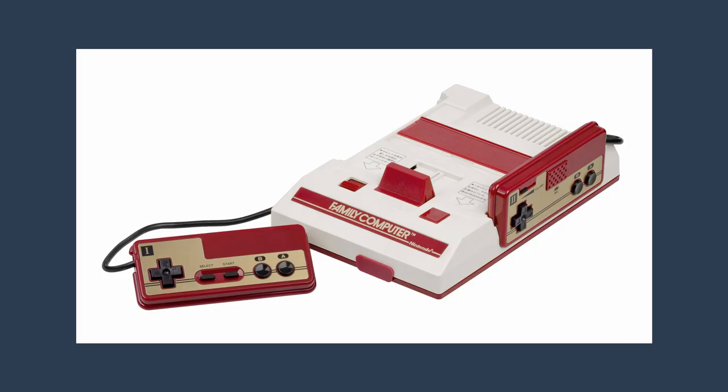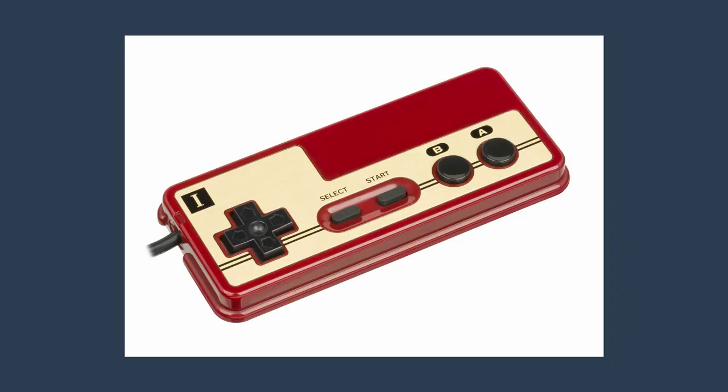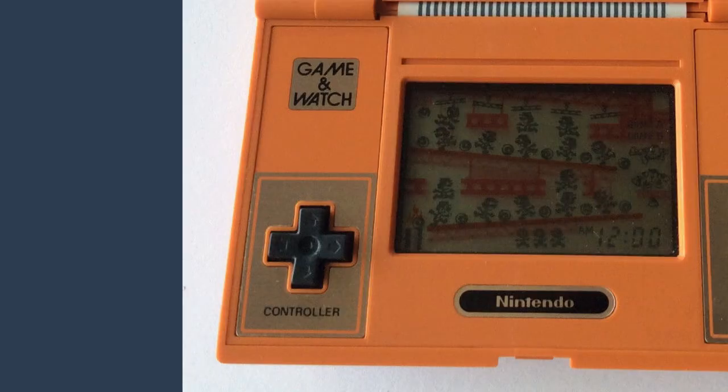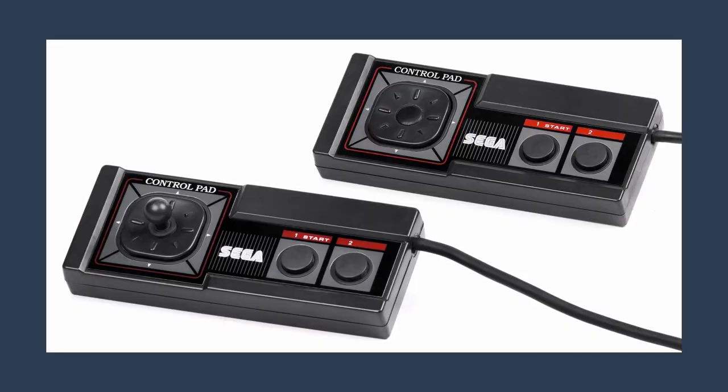But in 1983, Nintendo came out of nowhere with their own console, the Famicom. They had this cool new plus sign design called the D-Pad, which actually originated from their own Donkey Kong Game & Watch, and then they brought it over to their home console while also patenting it. This was the controller that set the ground rules for a good video game controller. And then Sega just did the same thing.